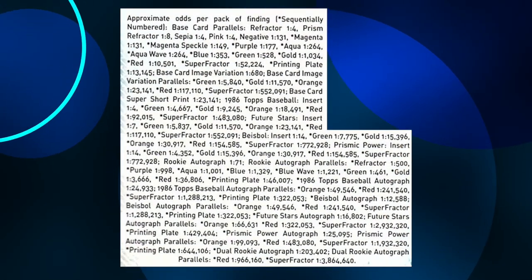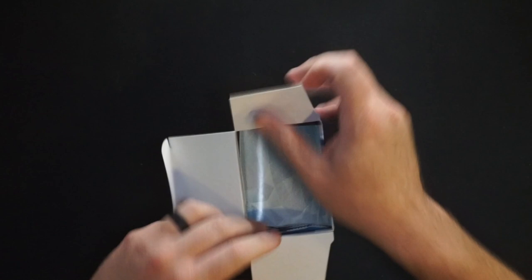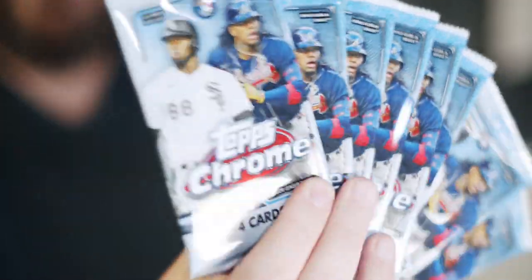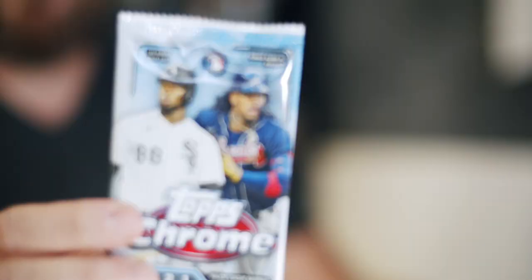I'm going to do a quick scan of the back for the odds. This is a first look new release rip — I'll open more in a more laid-back manner down the road, but I wanted to get this out today. Alright, three, two, one, let's rip! Opening it up — looks like no special packs at all, just flat out eight packs. No special black pack for sepia or pink, so those parallels are built into the regular packs.